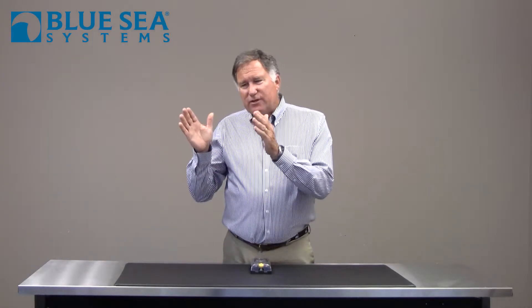Hi, Chuck Holley with Blue Sea Systems. On every vessel or vehicle you've got a wide variety of circuits that require circuit protection, but you've also got circuits that are left on all the time versus those that you want switched on and off when you turn on the vehicle's engine.